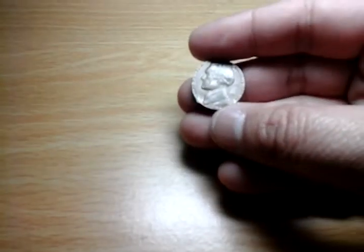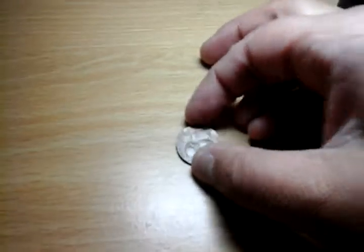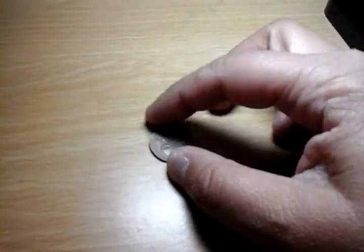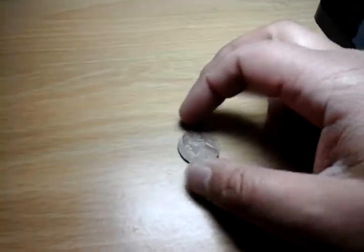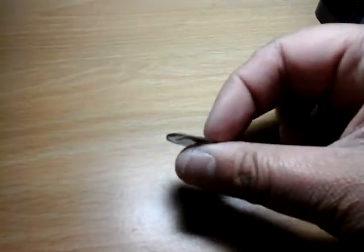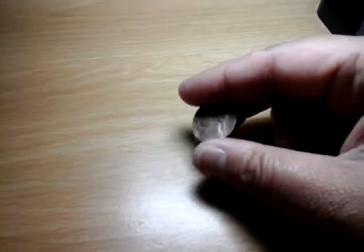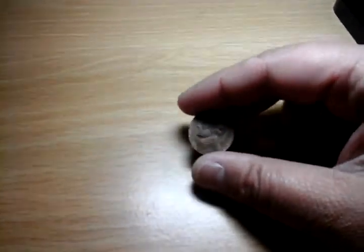It's a 1980 Philadelphia mint coin. I saw one of these that was on eBay recently and it sold for over $100. I'm really wondering what that is — it's really thin because usually nickels are a little bit fatter, since they weigh way more.